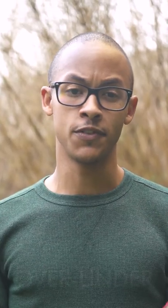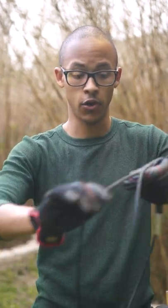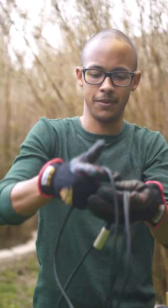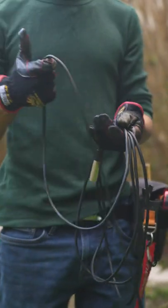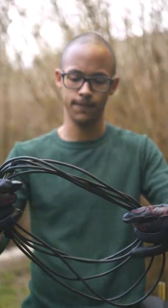All other cables should be wrapped using the over-under method. To do this, simply start out your loop similar to the last time, using an over-loop, and then when it comes time for the under, make a thumbs down, grab the cable, and flip that into a thumbs up. And there you go, you have an under-loop. Now you just go over again and under again and repeat until you've completed the cord.